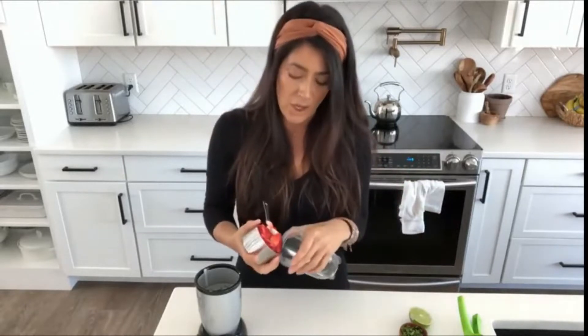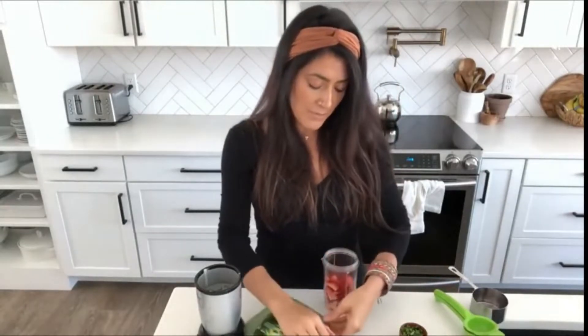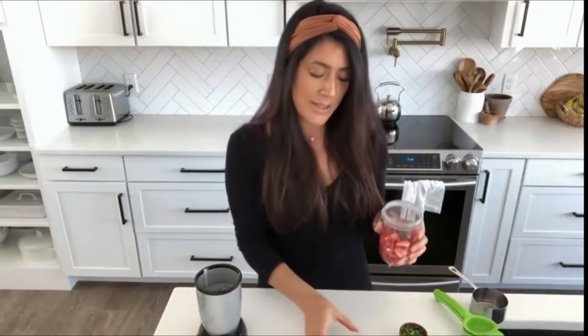This next dressing is my kids' favorite — it's a strawberry basil lime dressing. I'm going to take a heaping cup of fresh strawberries (you can use frozen that you've thawed as well) and put it in this little Magic Bullet blender. I'm going to add the juice of half a lime, and then to sweeten it I'm going to use a medjool date — make sure you get a pitted one. I'll only put one in since the strawberries should be pretty sweet.